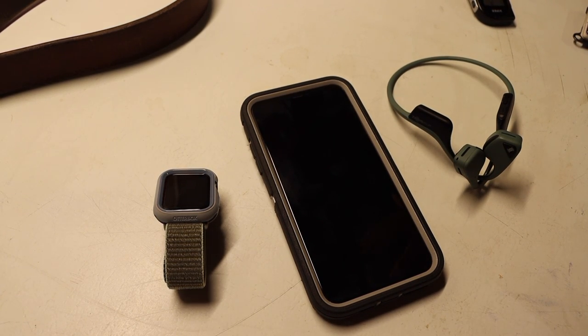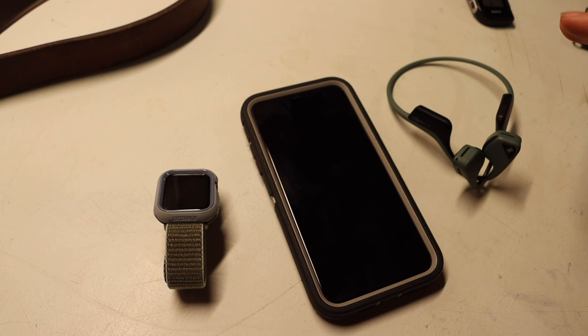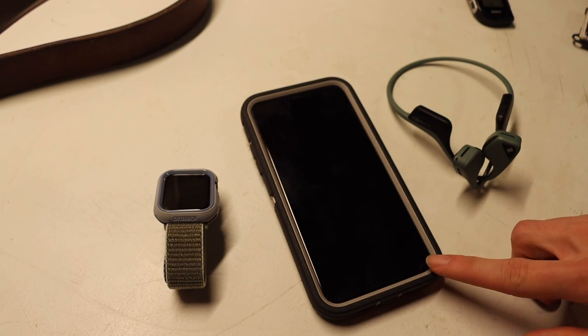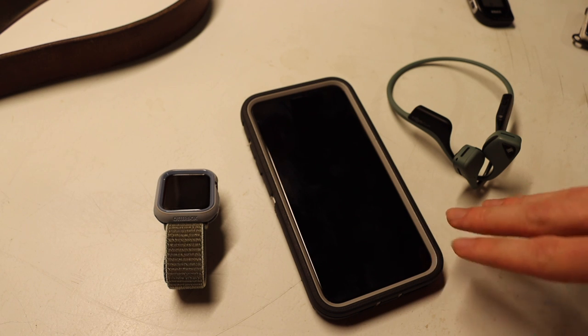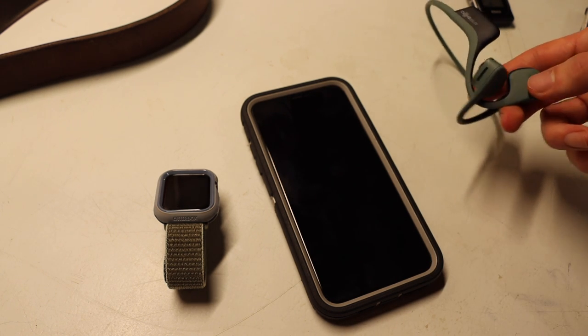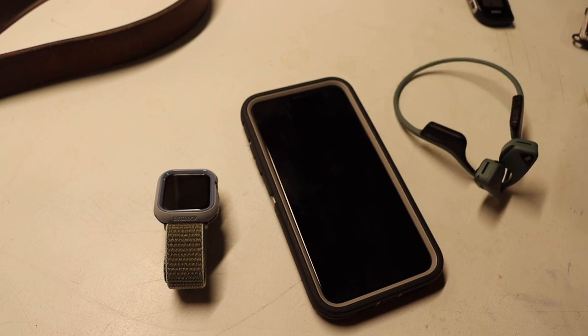We're going to start with the tech here because the tech is probably the most changed thing and there's quite a bit to explain. To go over all of the basics: for the watch, I'm running an Apple Watch Series 5; for the phone, I'm running an Apple iPhone 11 Pro Max; and for headphones, I'm running the Aftershokz Air.